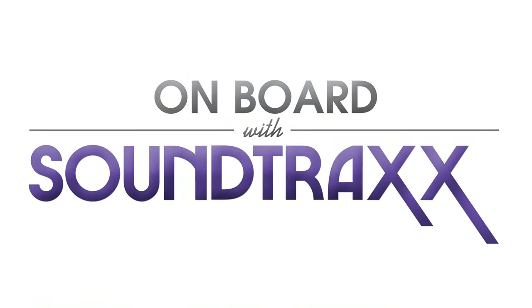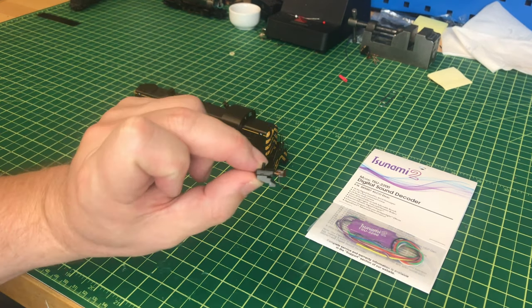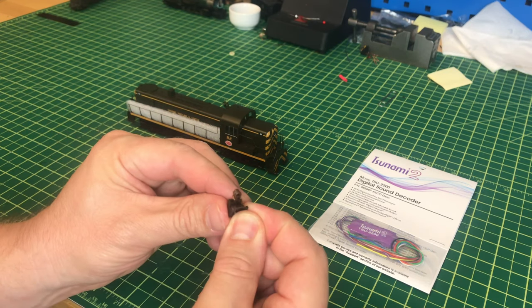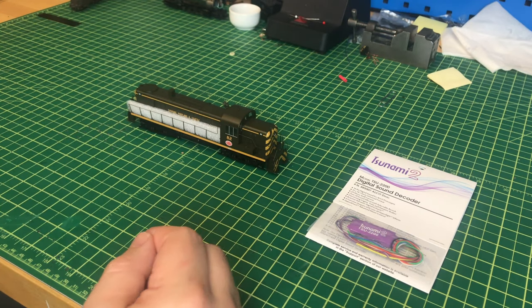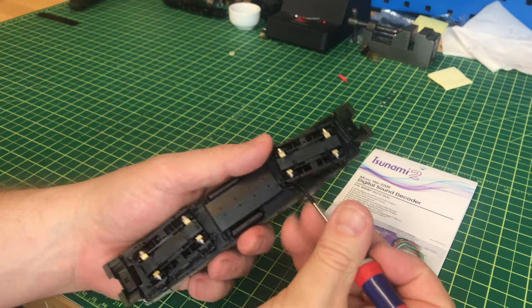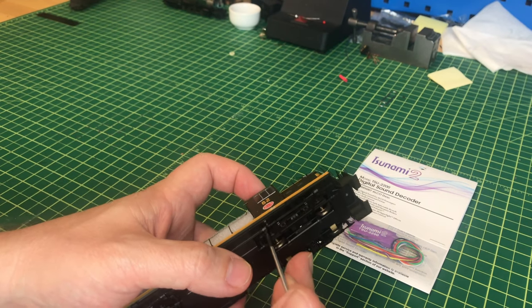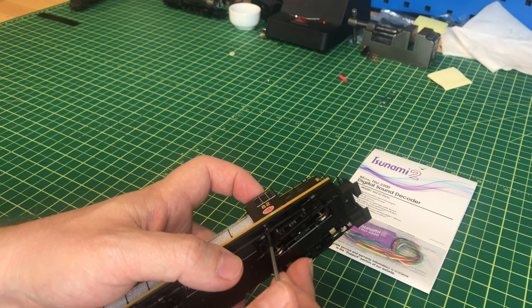The first thing we want to do is remove the coupler boxes. I've already done that — this is what the coupler box looks like when you remove it. You take the screw out, this bottom plate comes out, and the coupler box. We'll set those aside. Next we want to remove two screws that hold the body to the frame; there's one on each side of this truck, normally designated as the front, but this is the rear in this particular case.